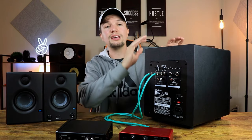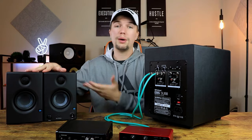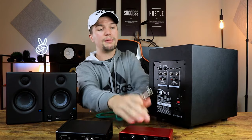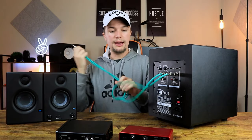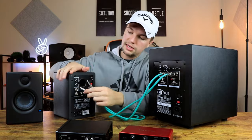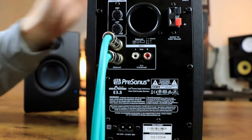In terms of connecting your subwoofer to your PreSonus E3.5 or budget speakers, you can use the same type of cables. Plug them into the output section at the back of the subwoofer, then plug them straight into the back of the PreSonus E3.5.